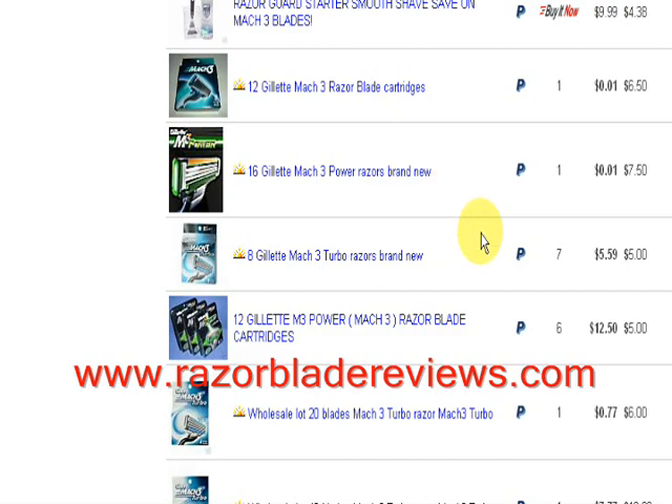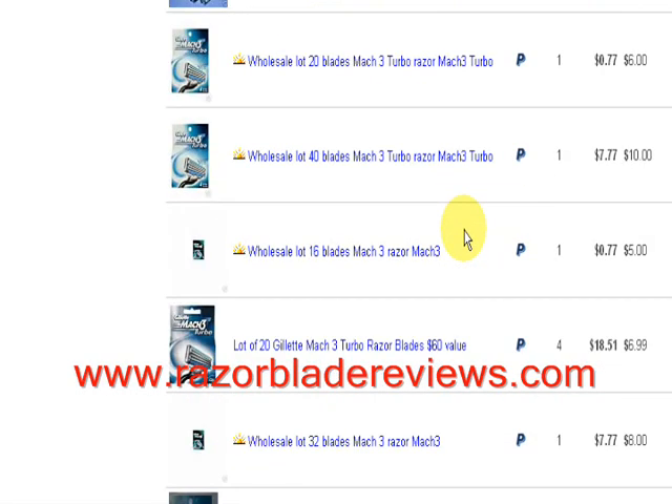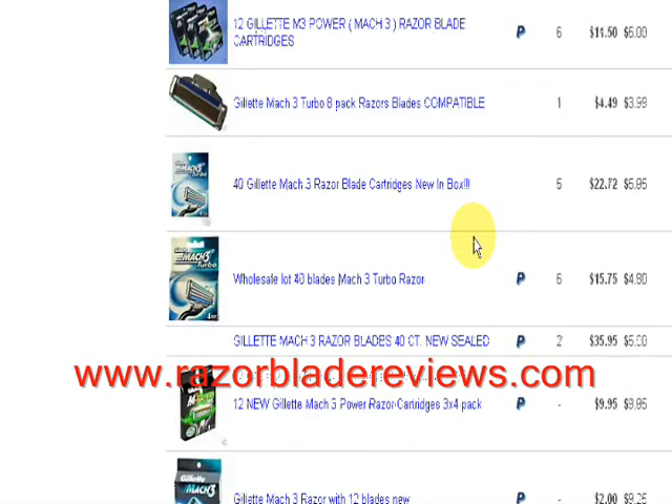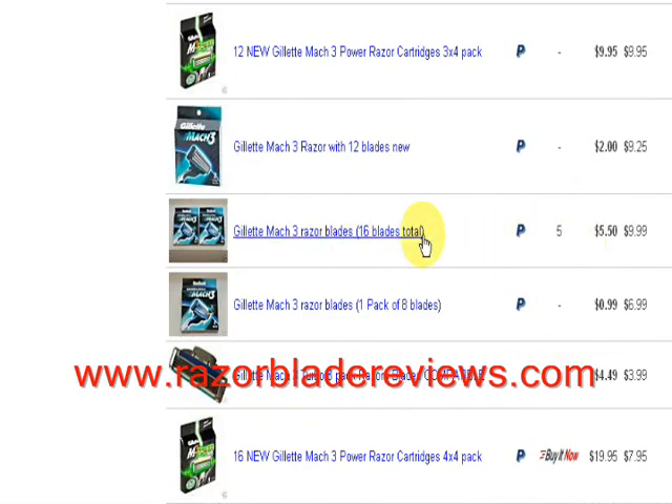There are a lot of auctions. So if you miss one, or if one goes over value — overbid, if it goes over the dollar mark — then just wait for the next one, because there's always a whole bunch of them. Here's 40 for $27-28. If you can bid and get it under $40, then that'd be fine. That's how you buy brand new Gillette Mach 3 razors for about a dollar a piece on eBay.